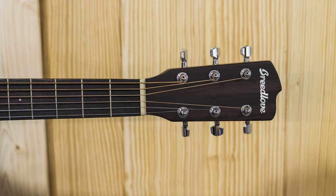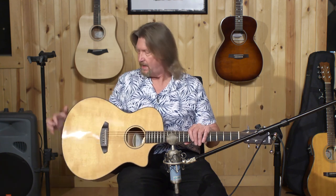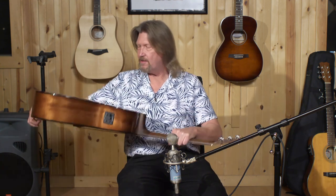This is a Breedlove Discovery Concerto CE. Breedlove is a company based in Bend, Oregon that makes some of the most popular acoustic guitars today. This model is produced overseas, as a lot of manufacturers do to keep costs down, but they are very well-built guitars. They have a top made from Sitka spruce, back and sides made of mahogany, a mahogany neck, and the fretboard wood on here is oven coal.